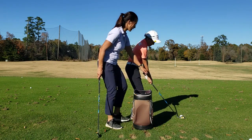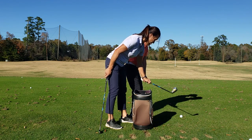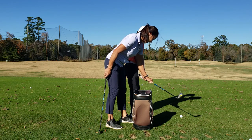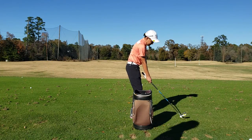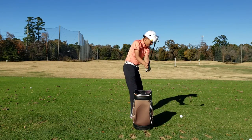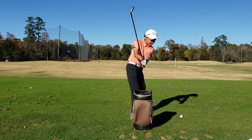I want you to take it back — that club head's going to stay in front of your knees. I'm going to have you do that a couple times. That's different, isn't it? That's like night and day, right?